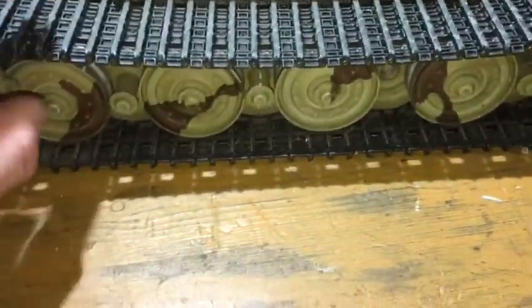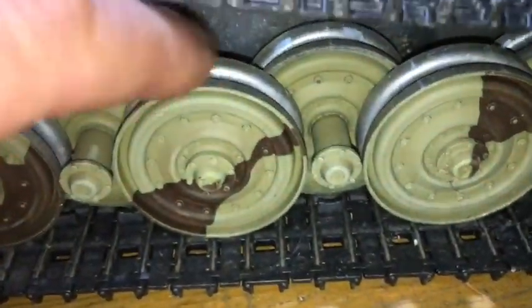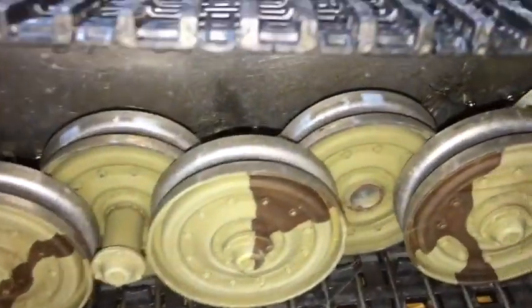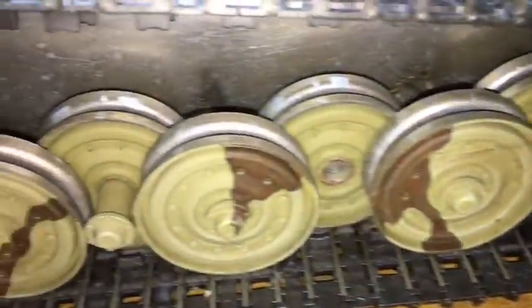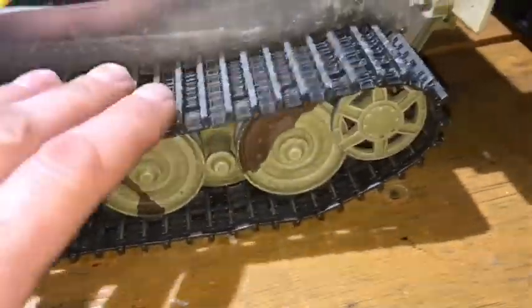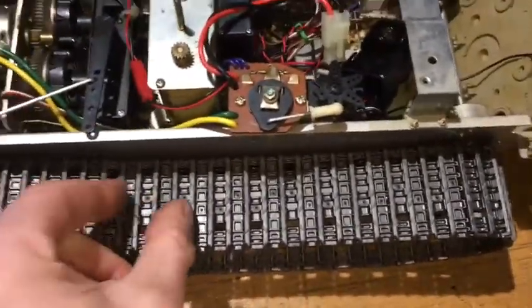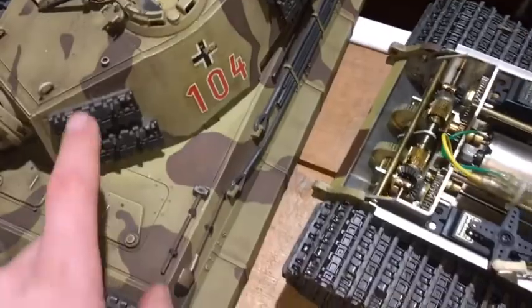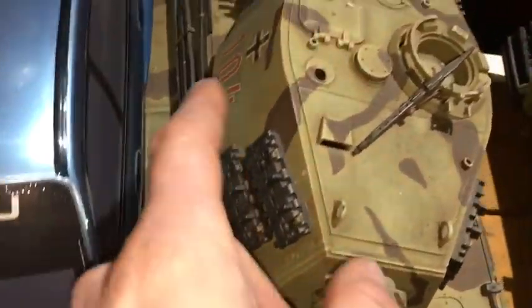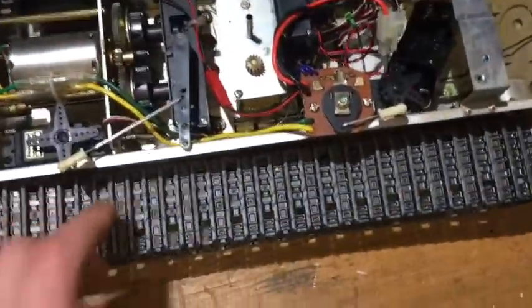It's got plastic tracks on this particular model. The wheels look metallic on top — not sure if they're metal or plastic. You can pull the pins out and take the tracks off, and if one breaks you can add one in very easily. You can keep spare track links on the sides. I've only broken one track link at one point.